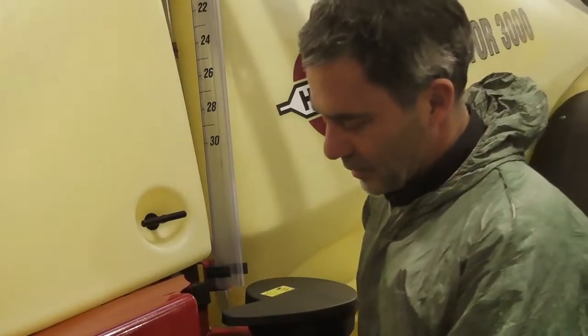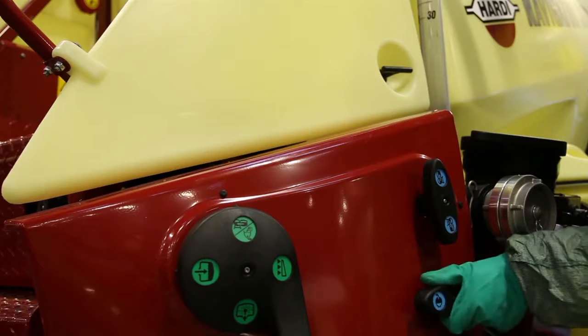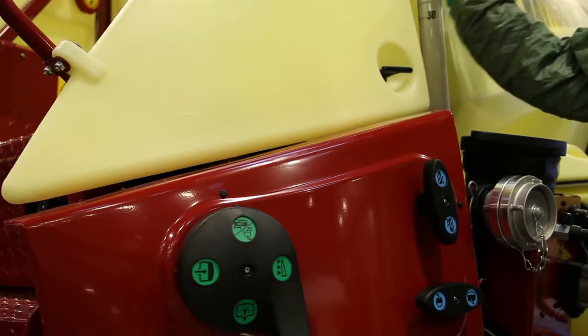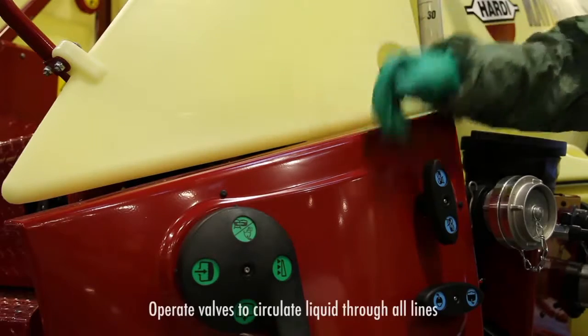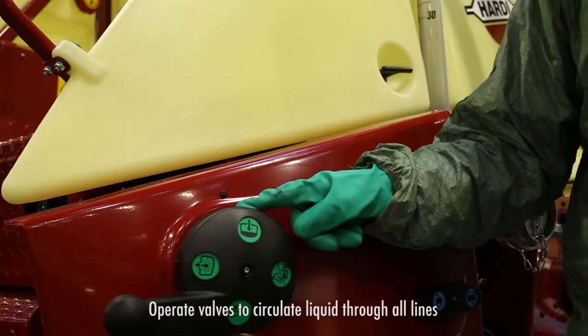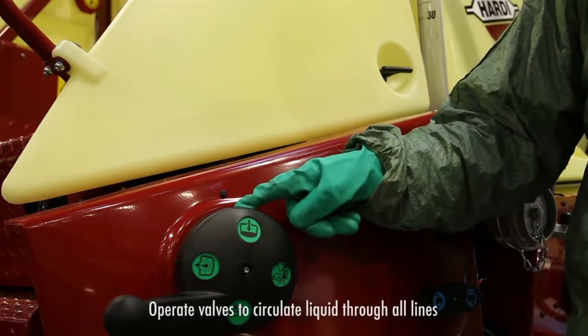I now circulate the liquid in the main tank and through all the lines. Give it enough time to circulate before going to the next position.